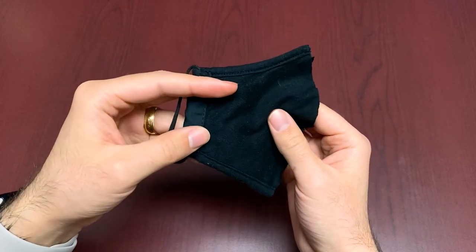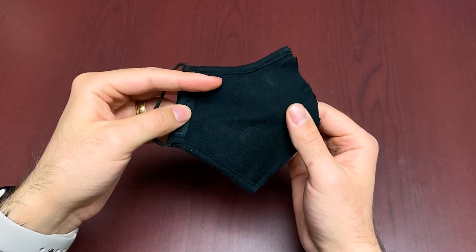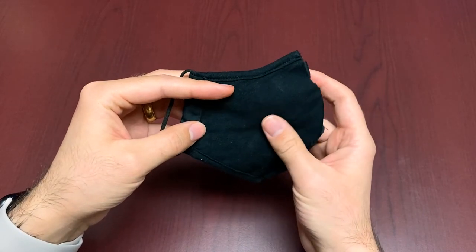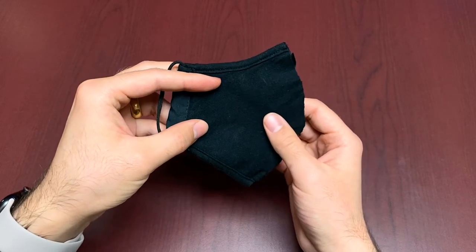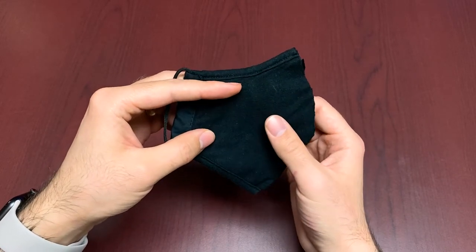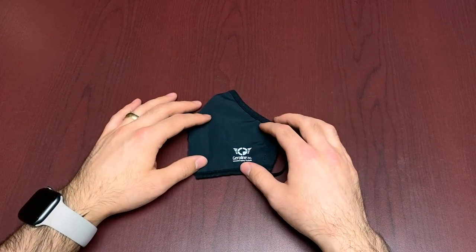In our previous video where we were covering anti-fog glasses, we were actually standing outside for a decent amount of time, and we were wearing this mask. For winter weather, this is actually a great fit because it is soft and fleecy — really nice on the face in cold weather. Obviously if you're going to wear it for a good 45 minutes outside, you will notice it starts to get a bit damp, especially with the exhalation. But overall, it's a great option for protection and cold weather exposure.